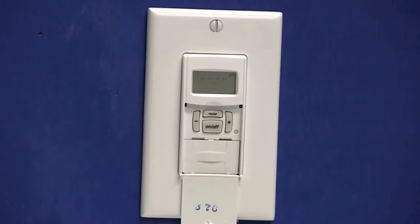We'll press the on-off button to enter the program setting, and you'll notice a 01 is flashing — that's your first event. Event 01 is going to be an on setting, so we'll press the on-off button and notice that on is flashing, telling us that we're making an on setting.